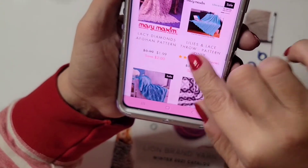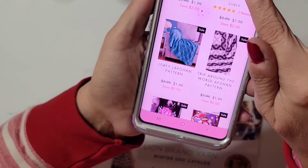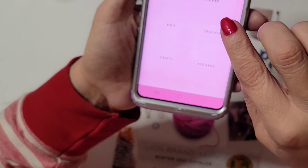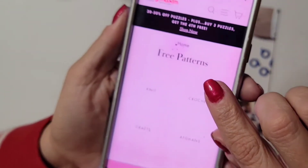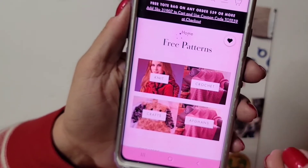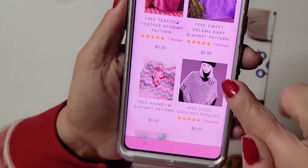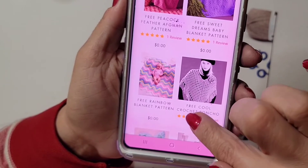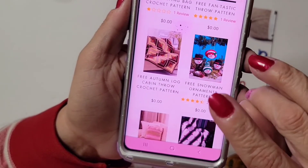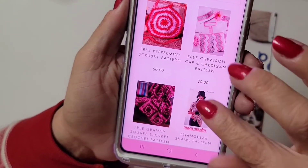Okay, where is that free pattern? Oh, here it is — free pattern! I was in the wrong area. Yeah, you see it? Afghans, I'm presuming. Oh, look at that one — I can do that, I did one of those. Ponchos! See, they got free patterns. You just buy the yarn that you need — even if you have your own yarn, you can go here and get the pattern. You don't have to buy their yarn, but if you want to you can.